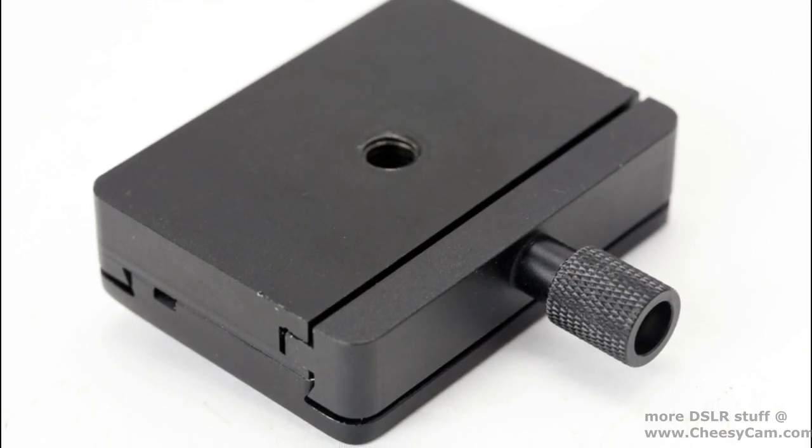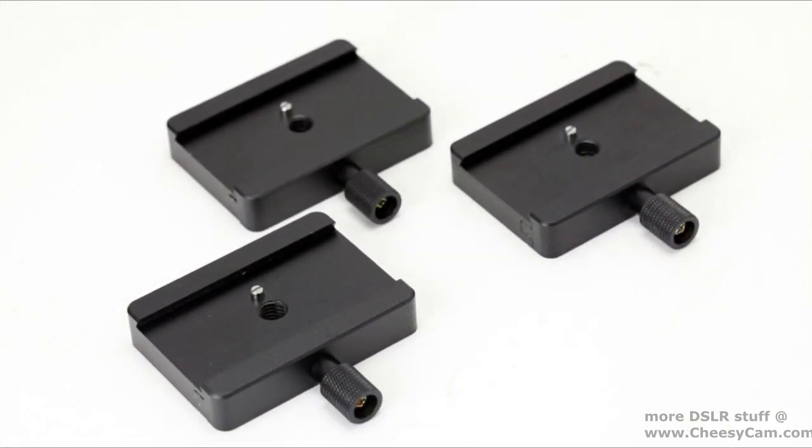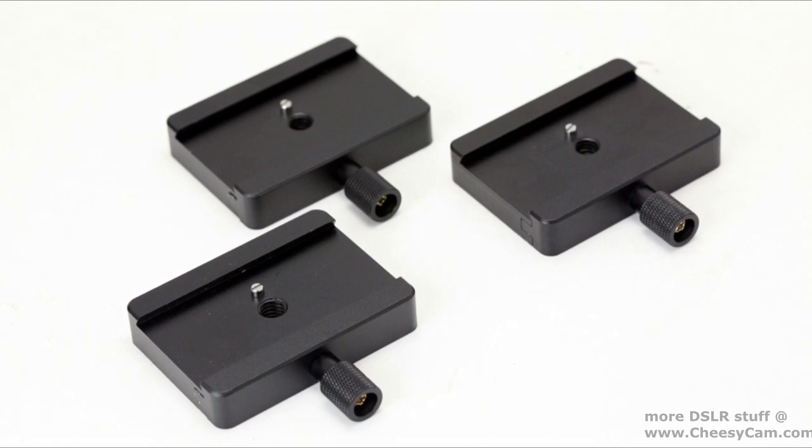You can find more information about these adapters at photographyandcinema.com or at cheesycam.com.